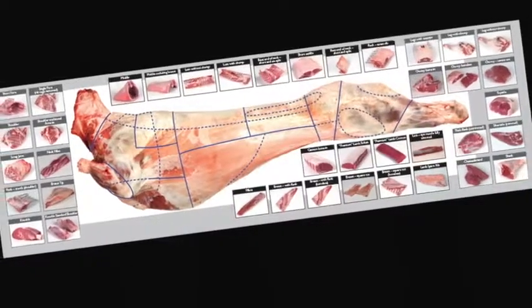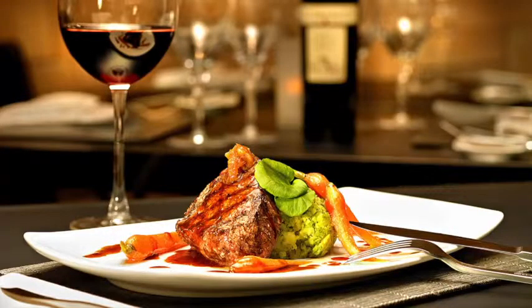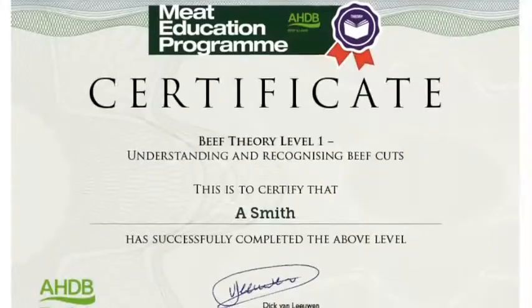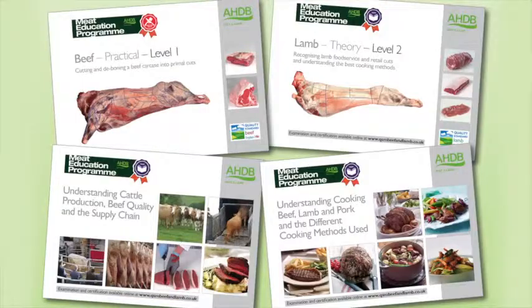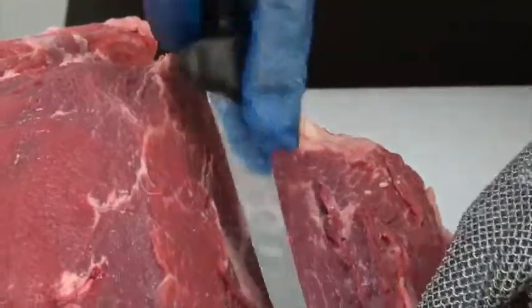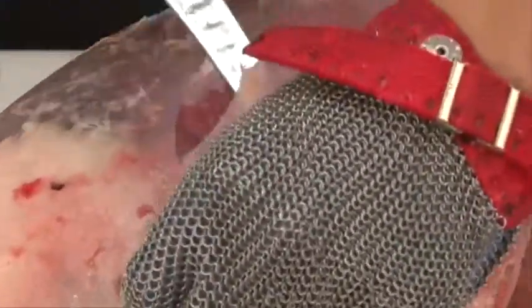Learn about different cuts of meat, where they come from, and their use in the different industry sectors. At the heart of the Meat Education Programme is an innovative web-based platform, which can be accessed via AHDB Beef and Lamb's trade website. Online assessment and certification are available free of charge for the theory modules. The three practical beef and lamb modules will be assessed at the learner's place of work by highly experienced butchery professionals. There are 16 theory and practical modules in the programme, each supported by must-read study materials, free to download.